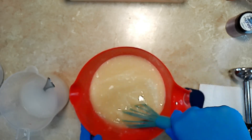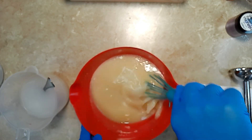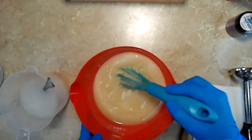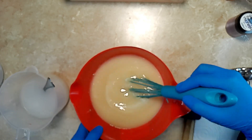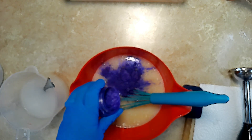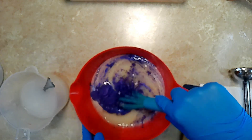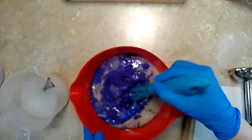I already have my pre-mixed and pre-measured lye water solution to the side that I'll be adding shortly. I'm going to be adding in some purple mica powder, and I'm going to go ahead and add this before the lye water this time, just so it can be blended in. I'll use the whisk to whisk this up as well.